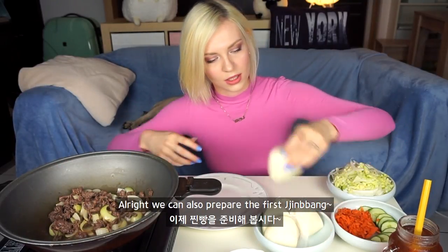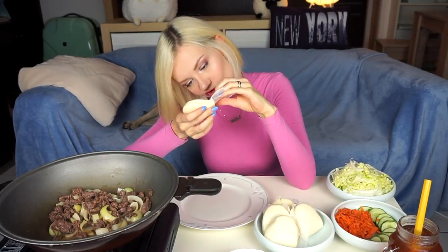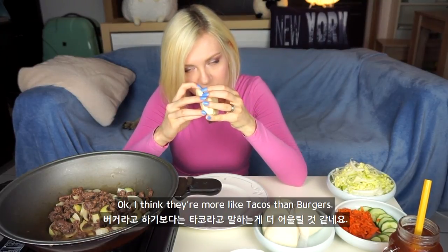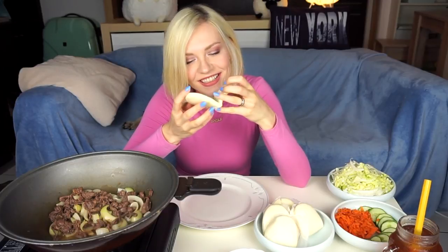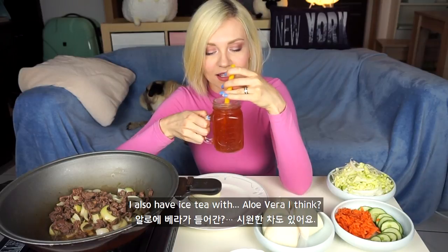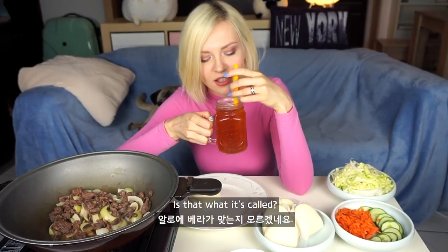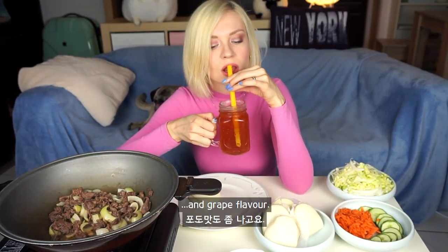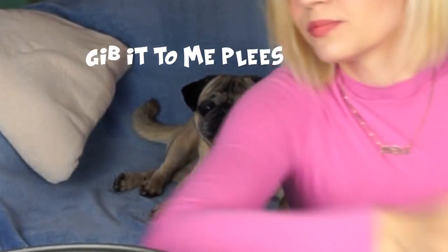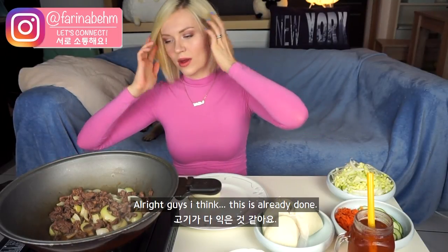You can also prepare the first jimbang. I think they're more like tacos than burgers. But it's nice. I also have an iced tea with aloe vera — grape flavor. I think this is already done.